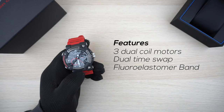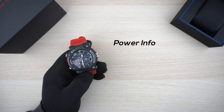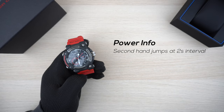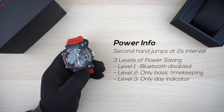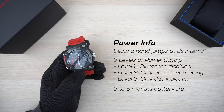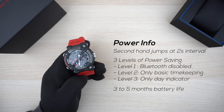The watch strap is dirt resistant and repels water. There is no battery level indicator on this watch — you'll know the battery is low when the seconds hand ticks at two-second intervals instead of the normal one-second. There are three levels of power-saving mode: level one disables Bluetooth, level two keeps only basic timekeeping functions operational, and level three shows only the day indicator.